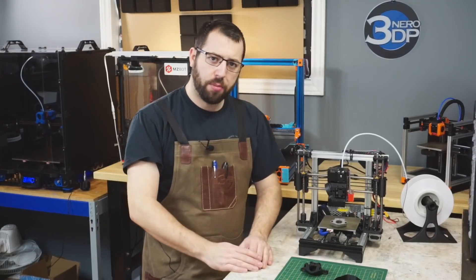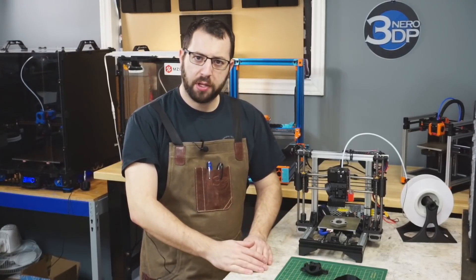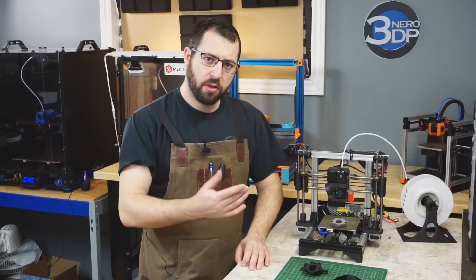Hello, in today's video, now that we've got our printer all prepped and ready to push some plastic, we're going to get things heated up and start printing with ABS.